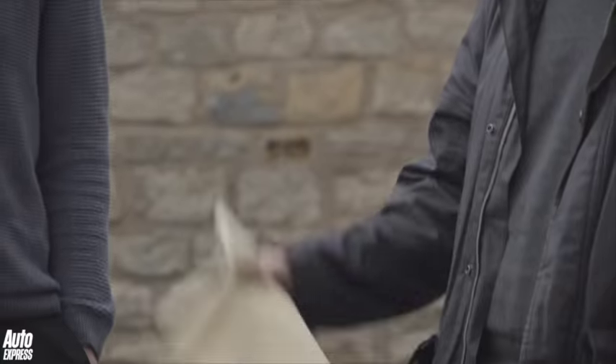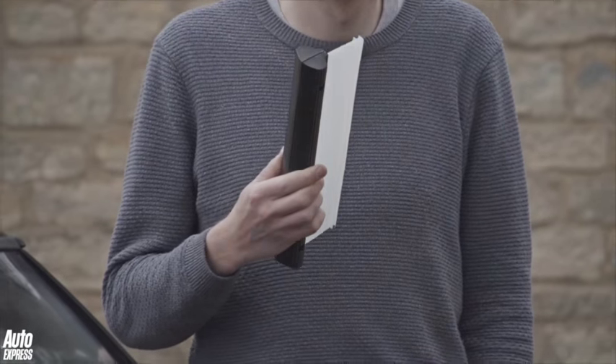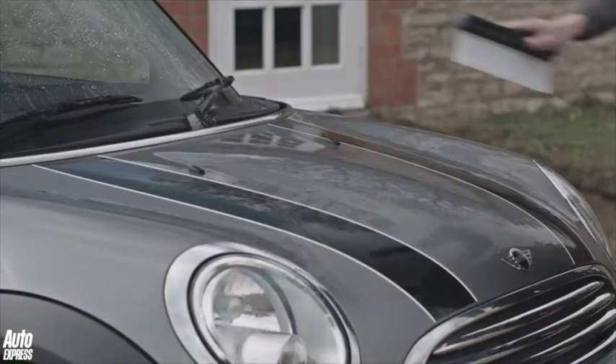So the car's clean, so now we need to dry it. It'll be quicker with this silicone flexi blade than it would be with a traditional chamois. Once again, start at the roof and work your way down.